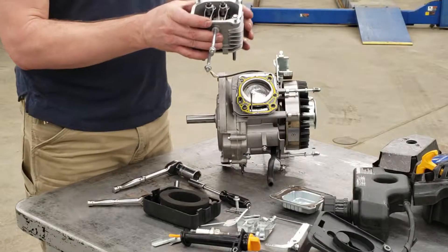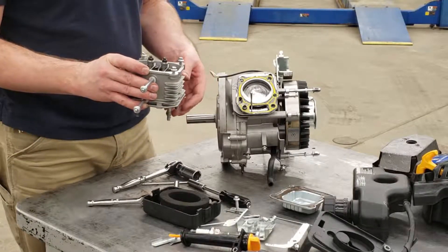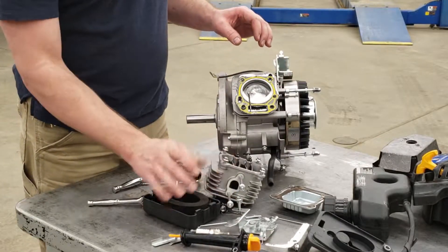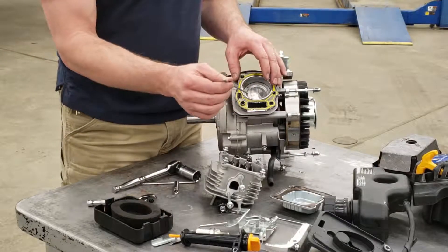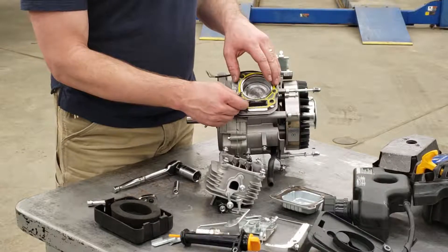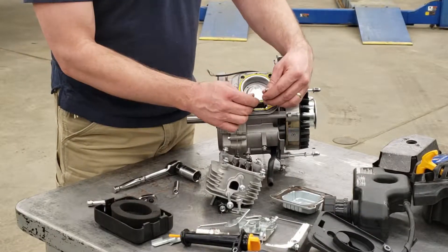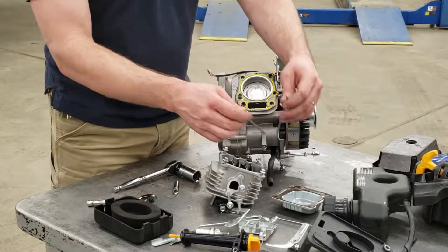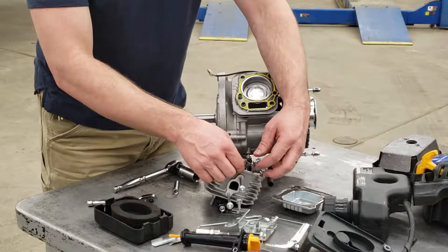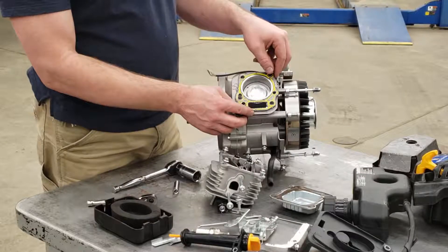Once we get the bolts out, we're going to lift the cylinder head off. You may see some parts falling out — we need to keep track of those. They're called push rods. We need to make sure that those push rods go back in exactly the way they came out, in exactly the same position. I'm going to take them out and sit them right inside the cylinder head so that we know later on reassembly how to put them back in.